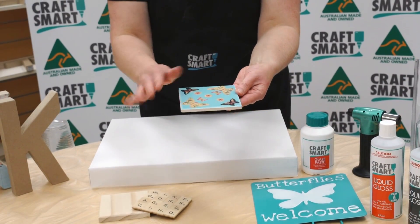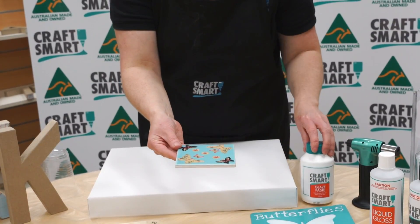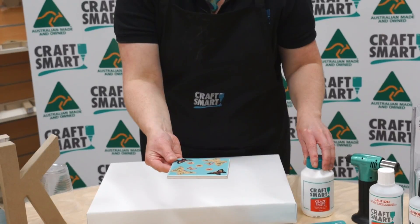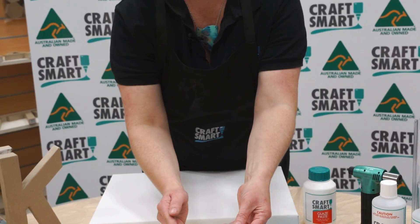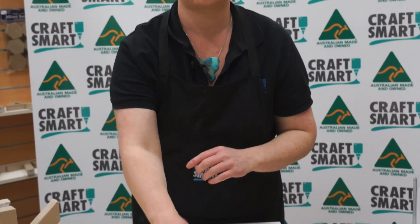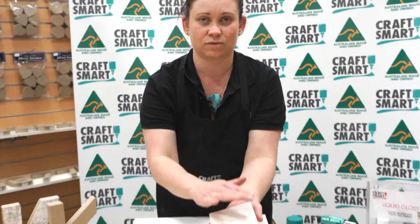With the ceramic tile, you want to adhere some stickers. You then put two coats of the Craftsmart glaze paste over the top, raising it off the surface, pouring your liquid gloss directly straight over the top, allowing it to flow over the edge. Again, at 24 hours you'll be able to move it. You'll have drips around the edges that you can easily sand off with sandpaper.